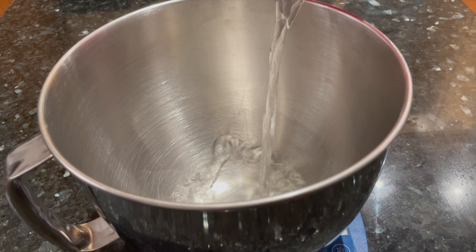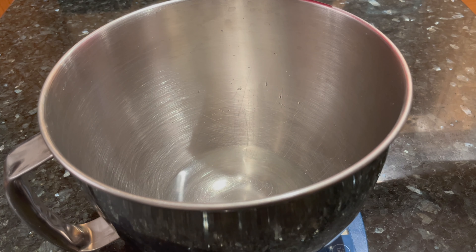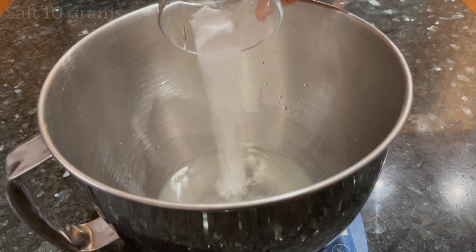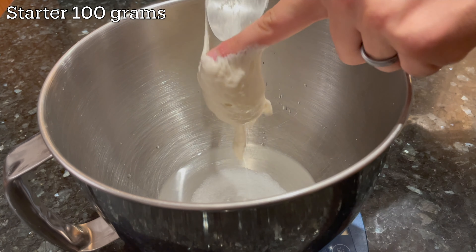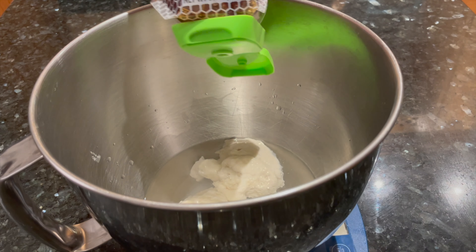Now to mix the dough, add 225 grams of water to a mixing bowl. This is going to end up being a 55% hydration dough. Bagels have a very low hydration compared to other breads you might be familiar with making. After the water, add 10 grams of kosher salt or sea salt and then 100 grams of the active sourdough starter that you fed the night before. You should still have a little bit of starter left over in the jar and you can put that back in the fridge for next time.